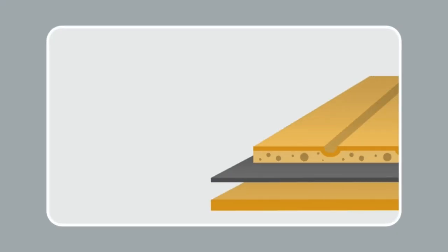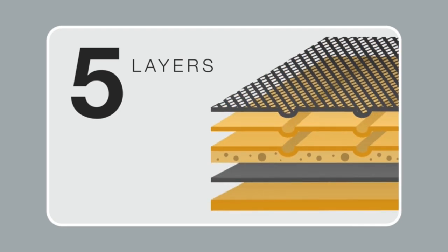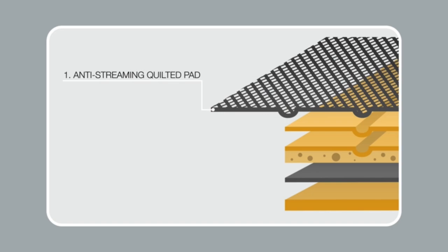The Amazon Basics training pads have five layers. Each layer has a different benefit and provides a leak-proof experience. The first layer is quilted and prevents streaming off of the pad, creates a quick dry surface, reduces odor, and prevents dogs from tracking on the floor.